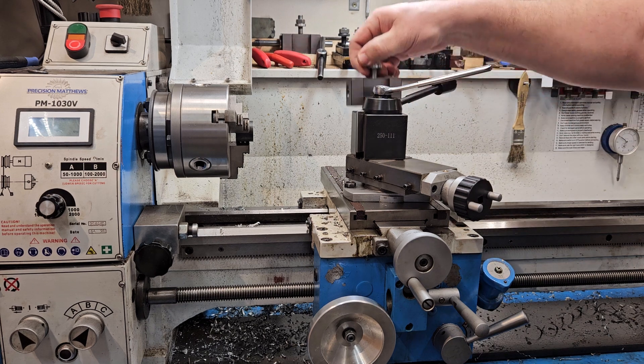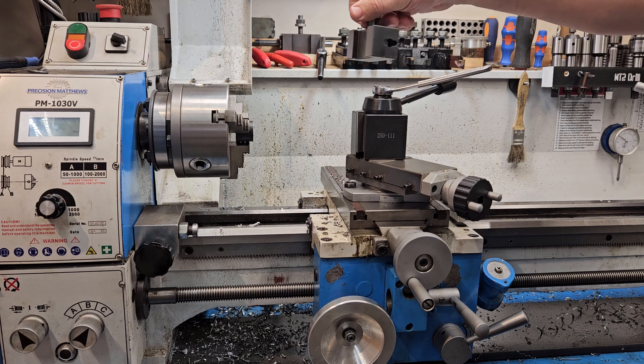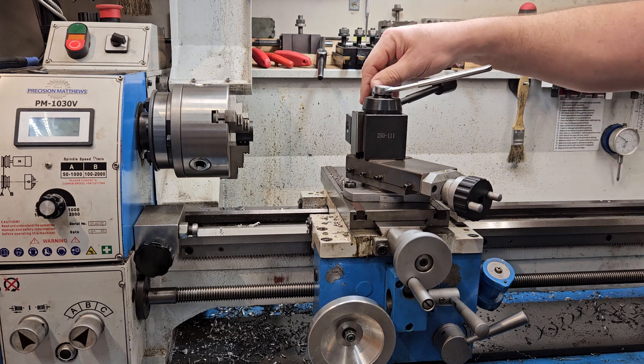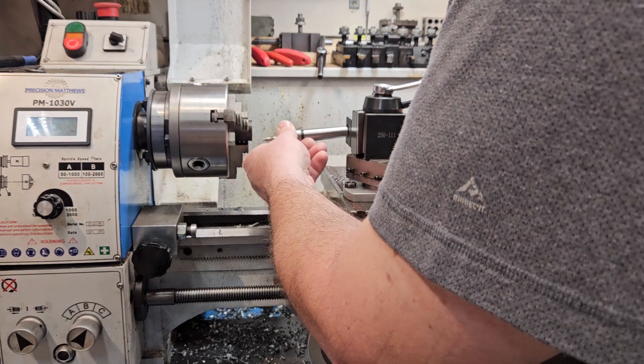Hey guys, I'm gonna try to do this without getting in front of the camera as much as possible — it's my first time ever trying to do a video on my lathe like this, so bear with me. This is showing the Morse taper number two tool holder I modified, because some of my holders are not standard Morse taper. Just wanted to kind of show how this works so other people can decide whether it's something they want to try.